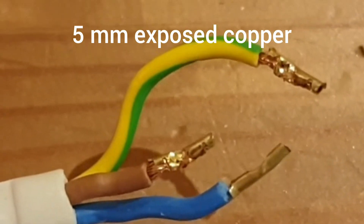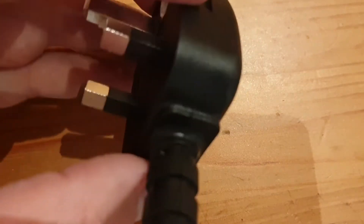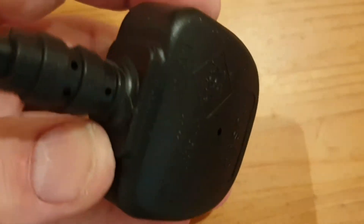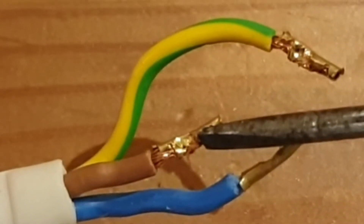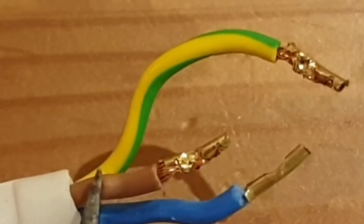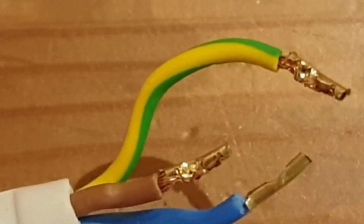It needs about five millimetres of exposed copper. But you might need to do this yourself, especially if you're replacing a moulded plug. As you can see, there's no way to get into a moulded plug — it's actually moulded on, and a lot of appliances come with these these days, so you'll just have to cut the cable off. You'd then need a pair of wire strippers to remove the outer insulation, cut the inner wires to length, and remove the insulation from each inner wire, leaving about five millimetres of exposed copper at the end.